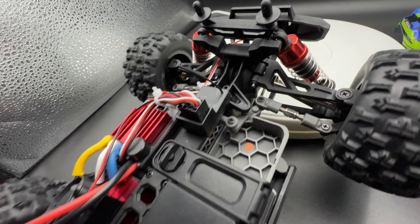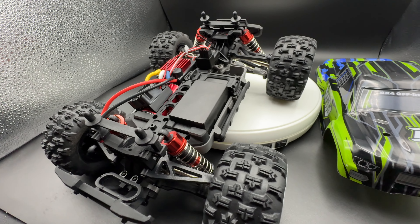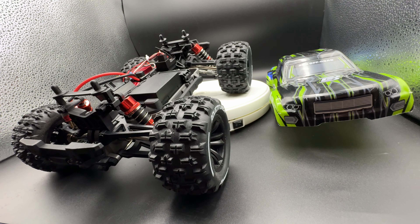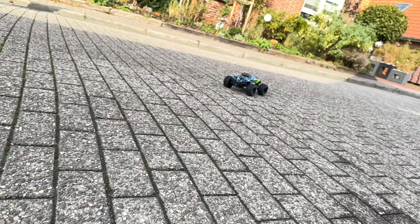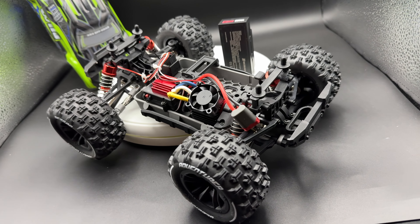The car comes in a really cool looking box. It's rated for ages 14 and up — it's a toy, but for professionals really. It's a really cool toy, and this is an upgraded remote control car.